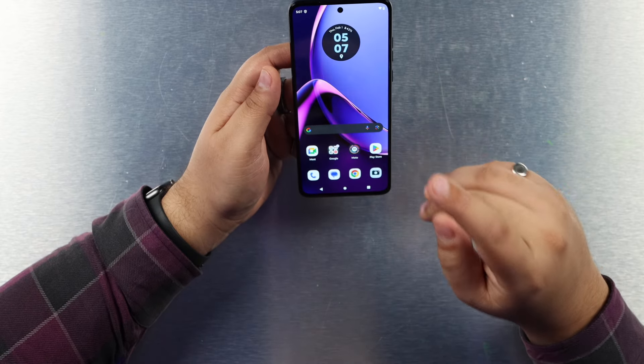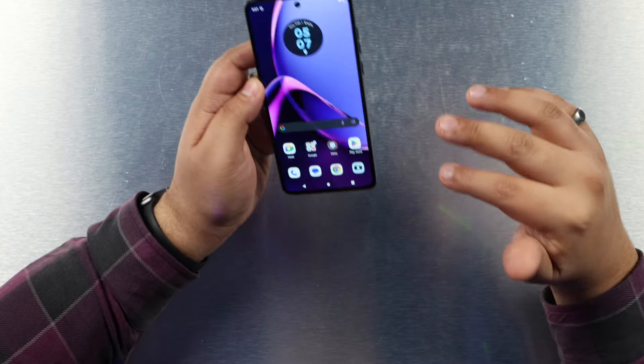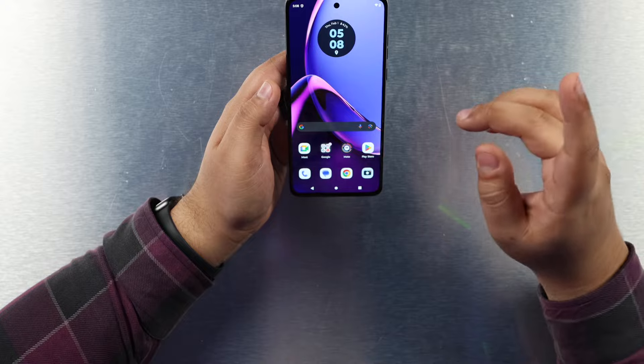This is very similar to another phone I just reviewed — the Redmi Note 13 — and price-wise that costs just around 200 to 300 dollars. We're now seeing 120 hertz on phones priced this low. The funny thing is Apple has a phone that costs 800 dollars — the iPhone 15 standard edition — that still has a 60 hertz display. So phones costing less than 300 dollars are now coming with technologies that are honestly flagship level.